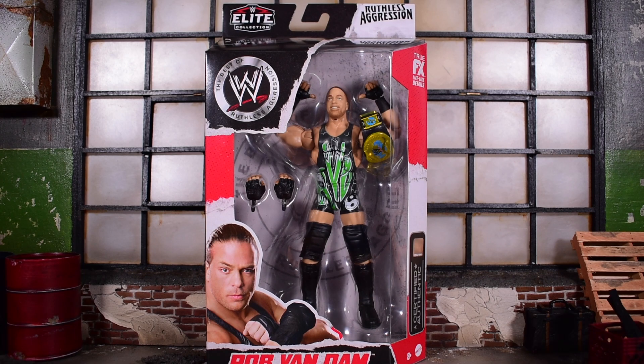Today we're taking a look at the Mattel Elite Collection Ruthless Aggression Rob Van Dam. This is actually the Best of Ruthless Aggression, and this is the whole effing show.